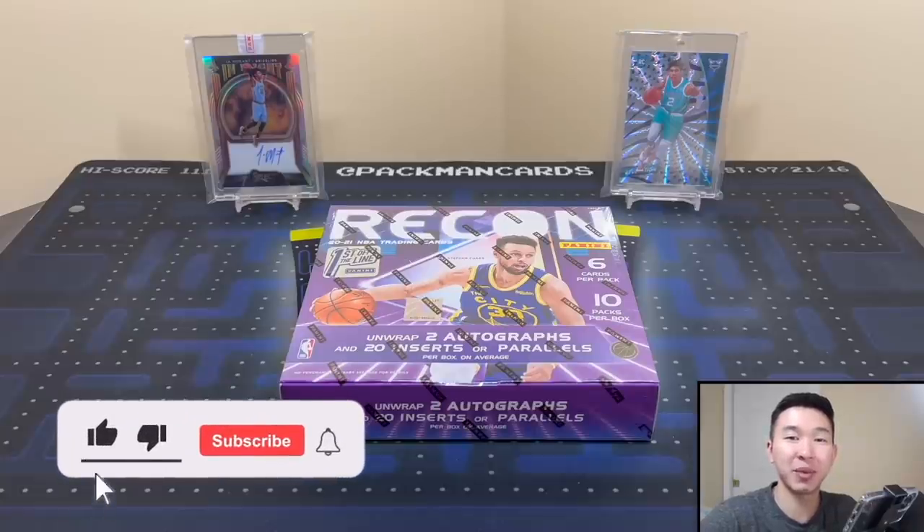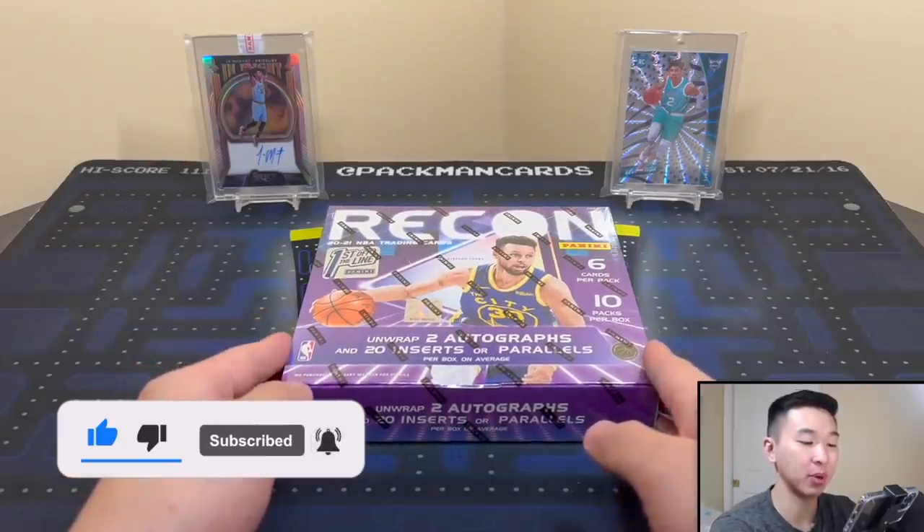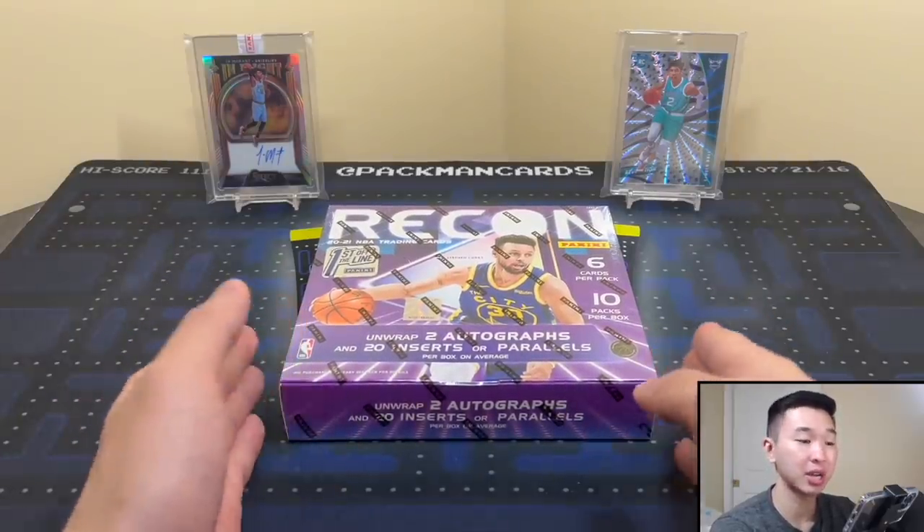What's going on guys, welcome back to a new video. Today we have a brand new product review — this is 2021 Panini Recon Basketball, a new set getting its own standalone release.